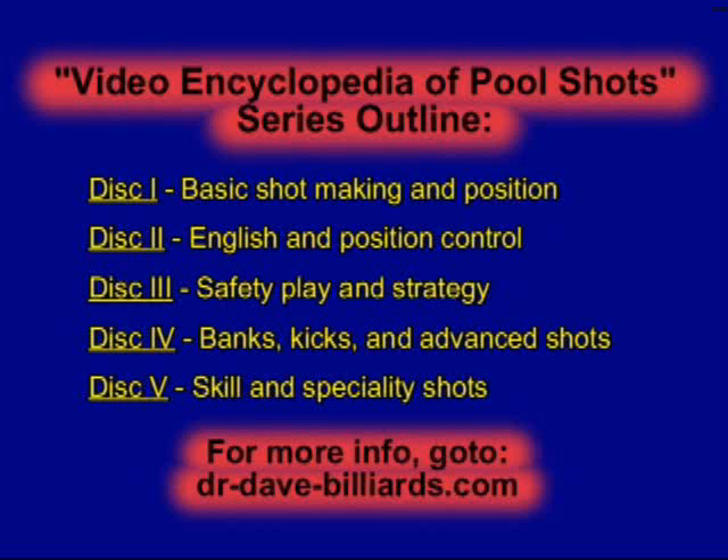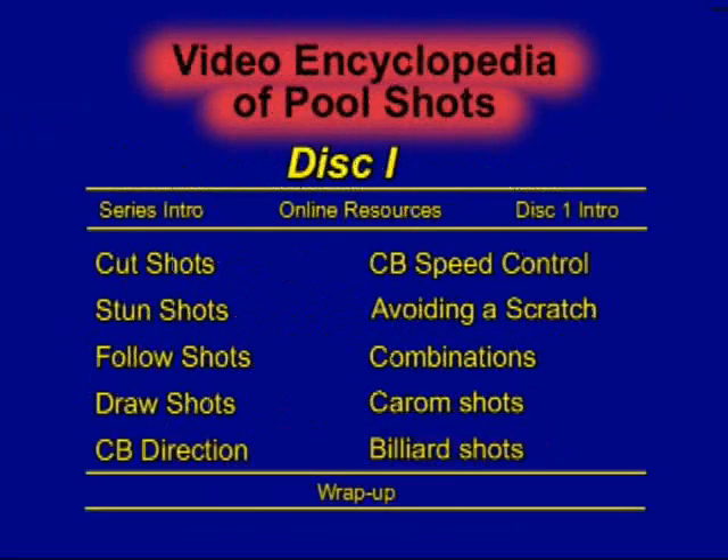This is an example shot from the Video Encyclopedia of Pool Shots, a 5-DVD series covering over 750 shots in 50 different categories. This example is from Disc 1, which covers all of the topics shown here.